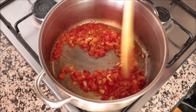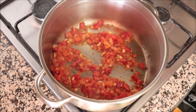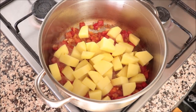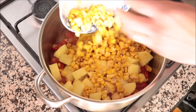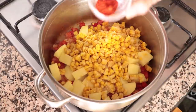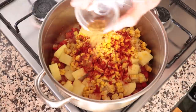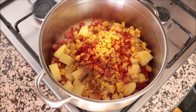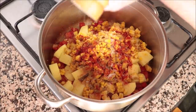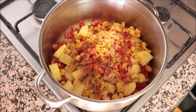After about two minutes, once the grated tomato has thickened up, add in the pieces of potato and the kernels of corn. Then add a generous half teaspoon of sweet smoked Spanish paprika — about 1.30 grams — half a teaspoon of cumin powder — about 1.25 grams — and season with sea salt and freshly cracked black pepper. Give everything a gentle mix.